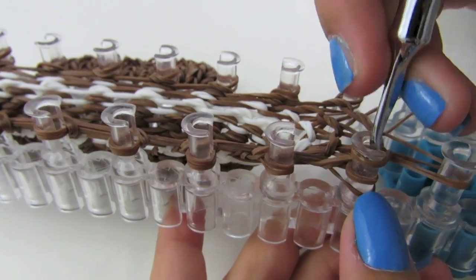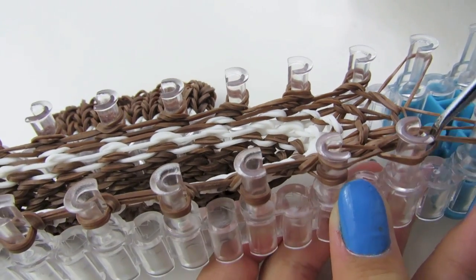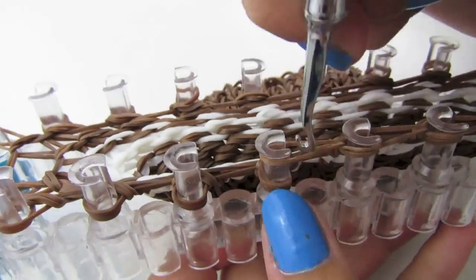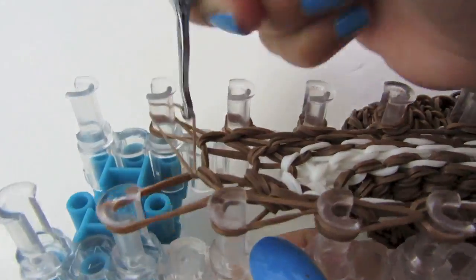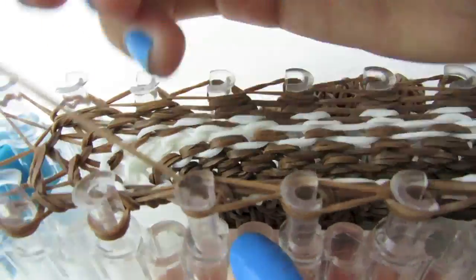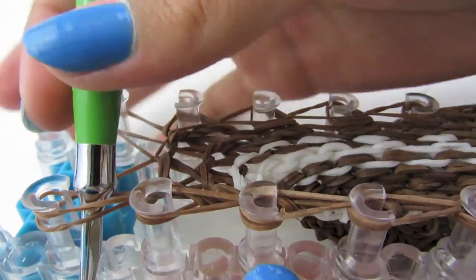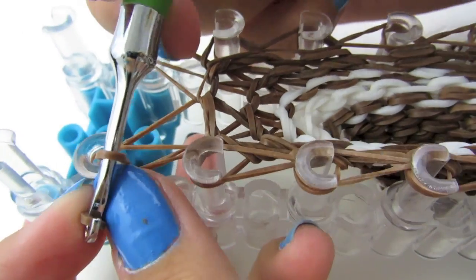Go around and make sure that you grab your bottom loop each time and bring it to the peg in front of it. You know it is the bottom loop because it hooks the two loops behind it. Just go around and do the same thing to all of your pegs — make sure it is your bottom loop each time and continue all the way around. On your last peg, stick your hook through those two rubber bands, grab a rubber band, place it on your hook, pull it through, place it back on, and pull one loop through the other.